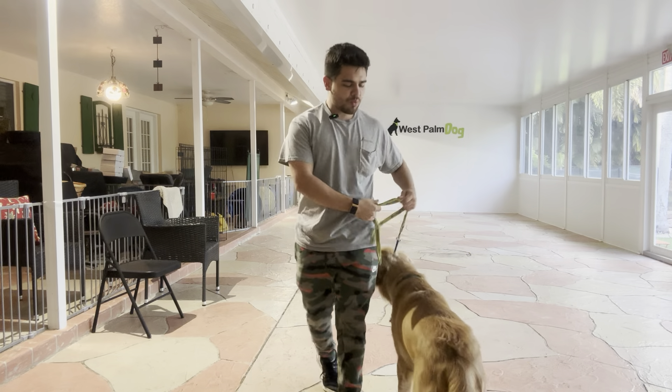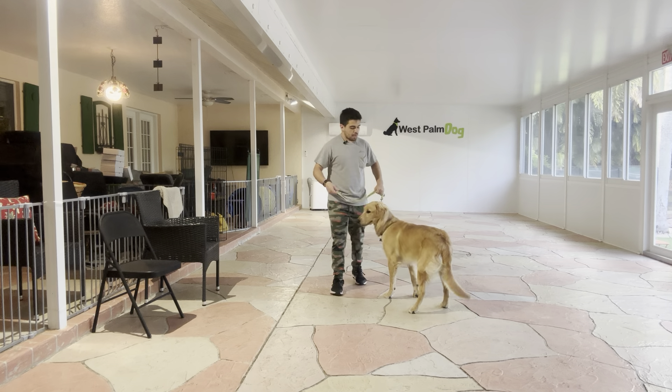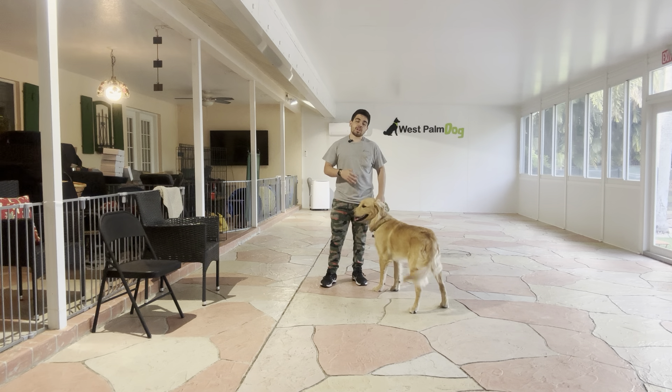Hello, I'm Gabriel with West Palm Dogs. Today I'm here with Buddy and we're working on his loose leash walking. Buddy has a tendency to pull a lot, so what we're working on is positioning and having him focus on us.